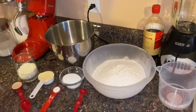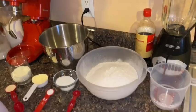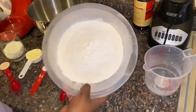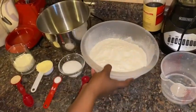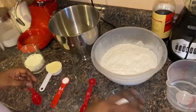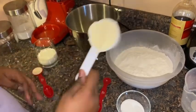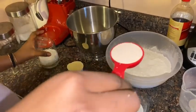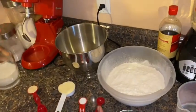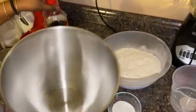Hi guys, welcome back to my channel! Today I will be making Guinness tennis rolls. For that we'll need 3/4 cup of warm water, three and a half cups of all-purpose flour, about a quarter cup of white sugar (you can use brown if you prefer), a teaspoon of salt, a quarter cup of butter, a tablespoon of yeast, half a cup of warm milk, and some vanilla extract.